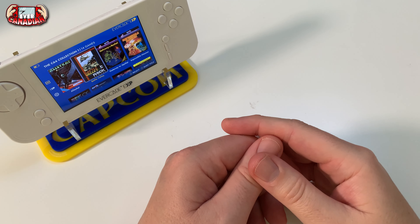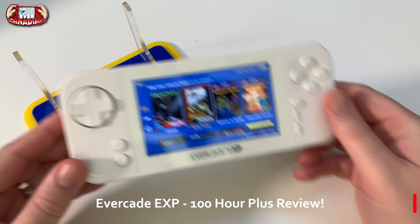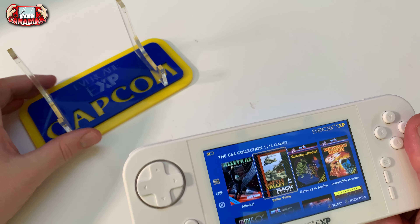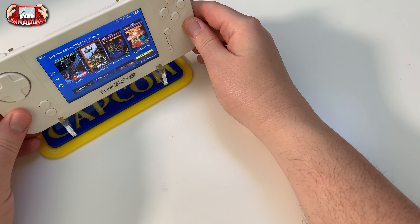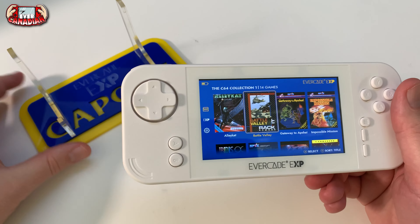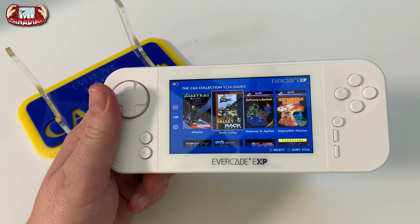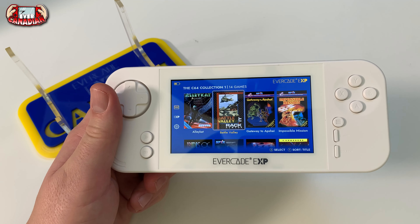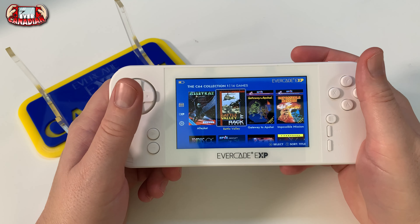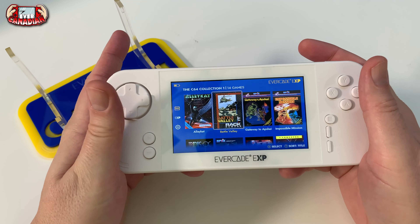Hey everybody, welcome to the channel. I am Pete, this is the Ever Canadian, and this is my review of the handy dandy Evercade EXP. Yes, finally I've got my review ready to go. I got this system towards the third week of December 2022.